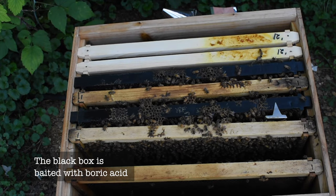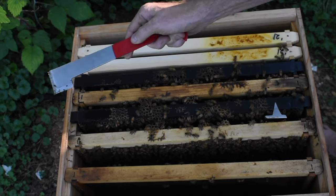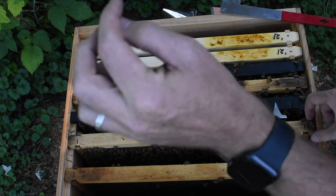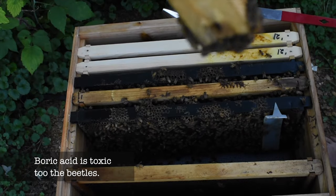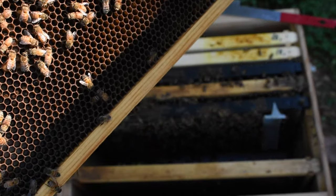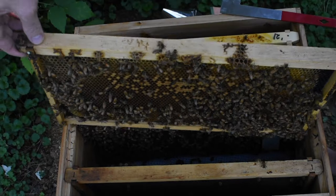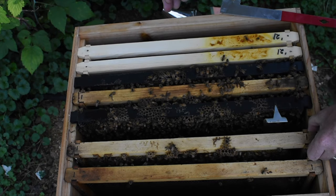The beetles have been in that pollen patty on this one — they've been in them. Which is good, because then they can eat that stuff and go die. There's larva down in there.